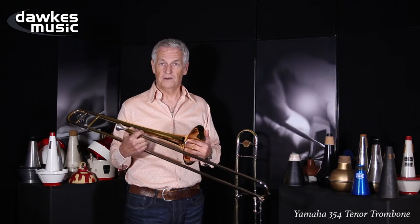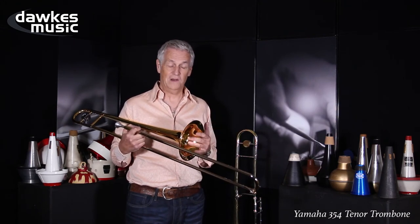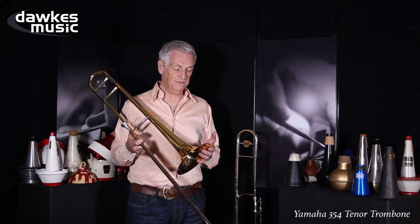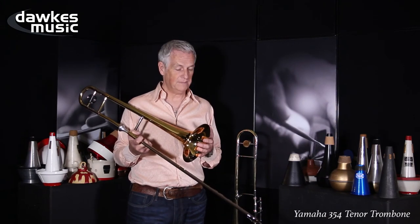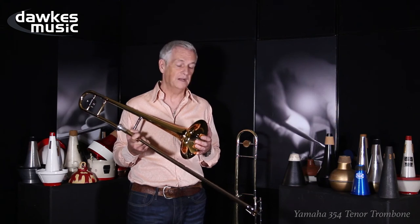It's a great trombone to learn on, right from the very first day that you hold a trombone, through to when you become really quite proficient. It would take you through your grades, and could take you well into your adult playing life, really.